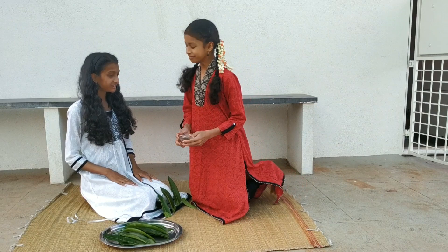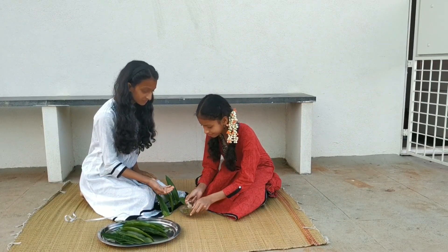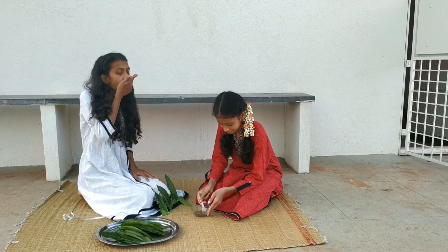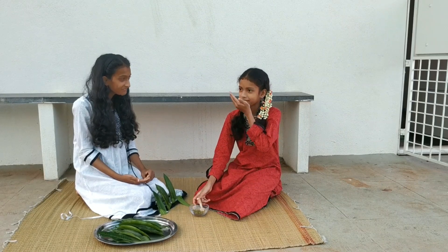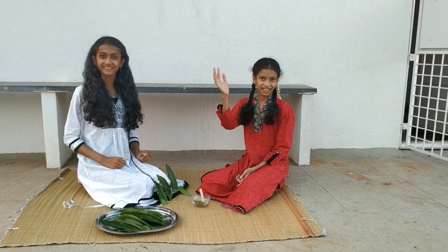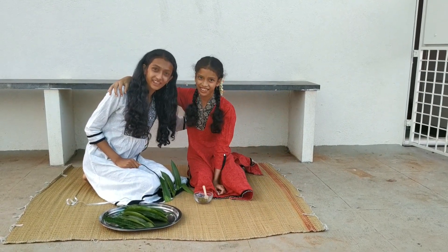Happy Ugaadi, Akkar. Happy Ugaadi, Samika. Hi, I'm Sanvi. Hi, I'm Samika. And together we are Sanvika.